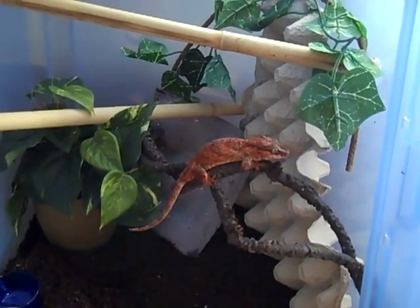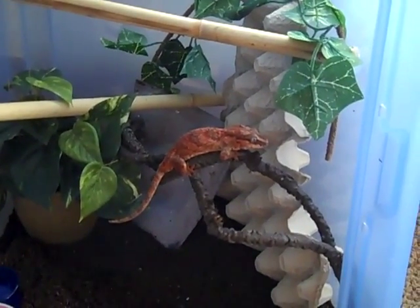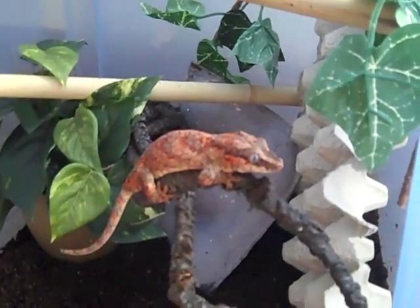They're great geckos. Since I have more room in the reptile room now, all I'm waiting on is just the money to be able to buy some more. Absolutely gorgeous.